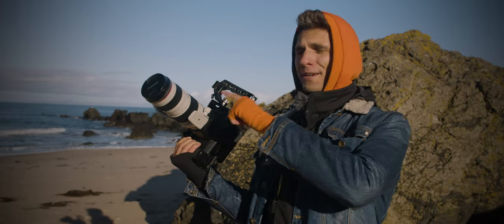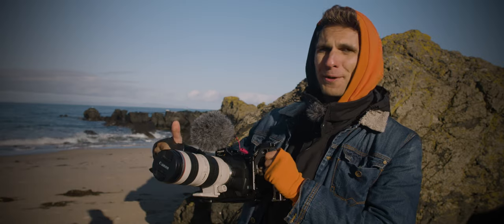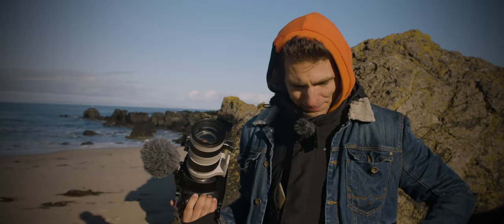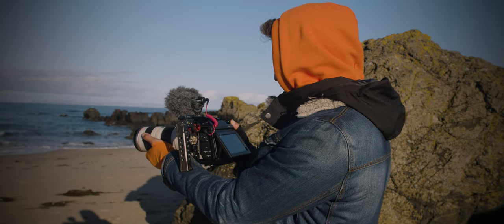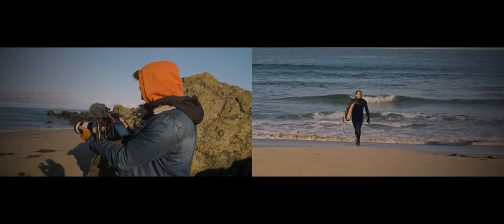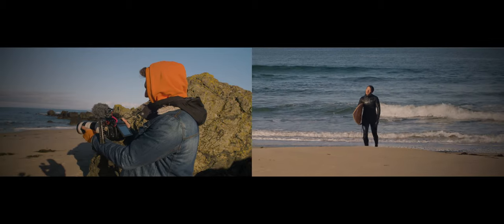We're now using a 70-200mm lens because Joe is surfing — that's the only way for me to reach him at that distance. I'm going to show you a clip without any stabilization or technique, just what I can get with my hands right now. Still, it's not pretty bad — there's no stabilization either in the camera or the lens.